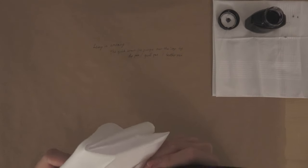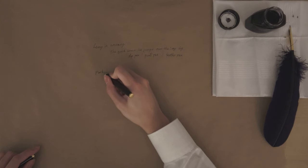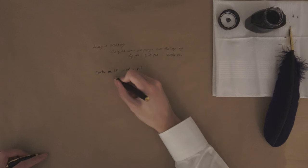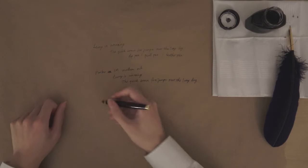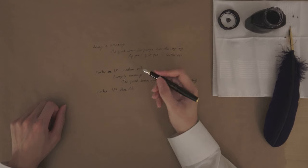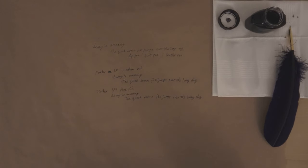The next one I'll be using is — let's use the medium nib first. So this one. Parker IM — why do I write lowercase? Parker IM, medium nib. And now let's have a look at the fine nib. There isn't much of a difference between the fine nib and the medium one — that's actually finer. So, that's the fine nib one.